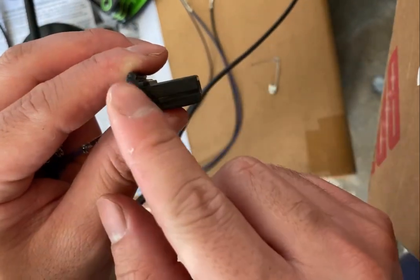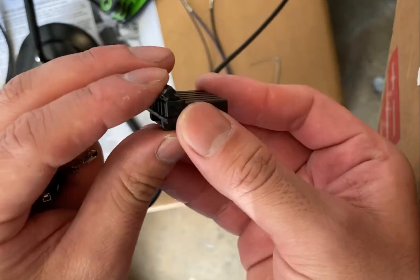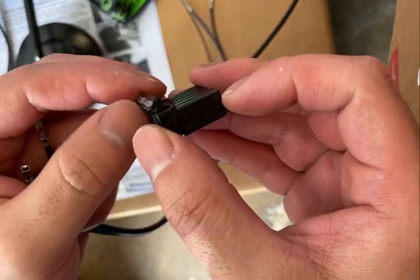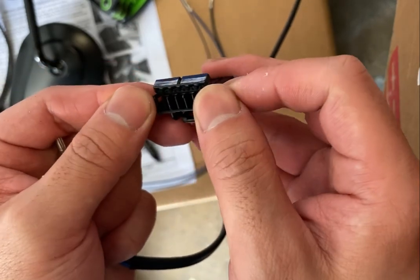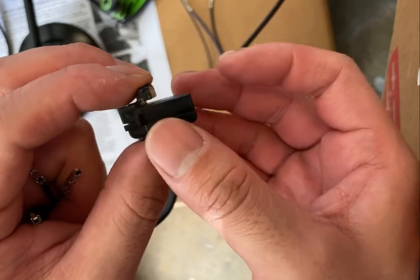First thing you do — it's going to be locked, this little latch right here. So what you do is you pry this open, these two, and it will lift the latch up like that. That's the first thing you need to do.